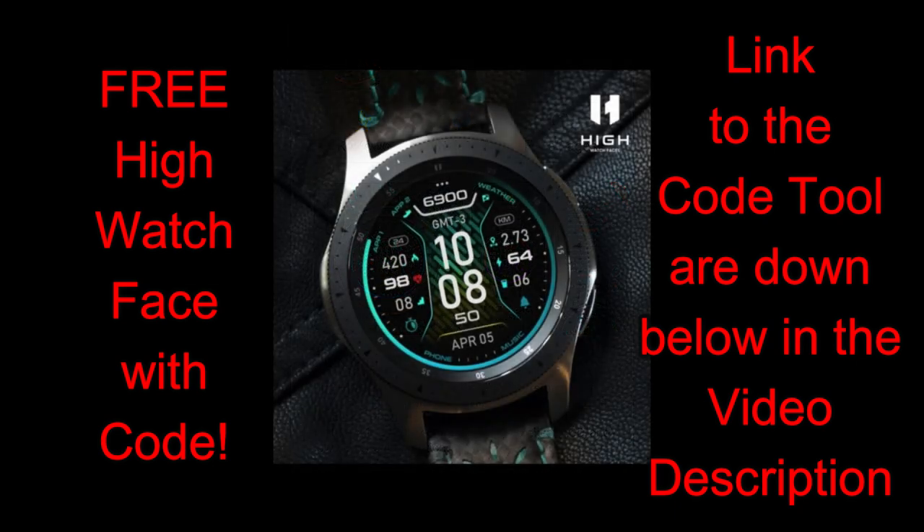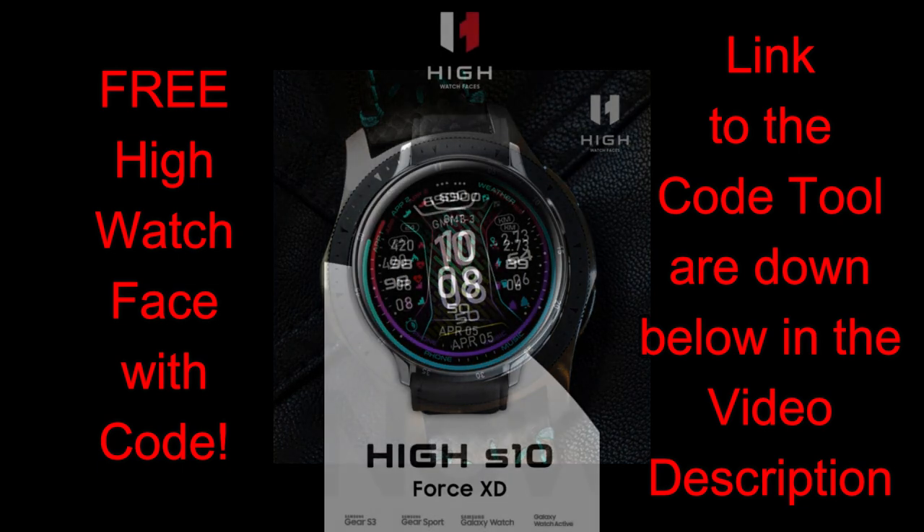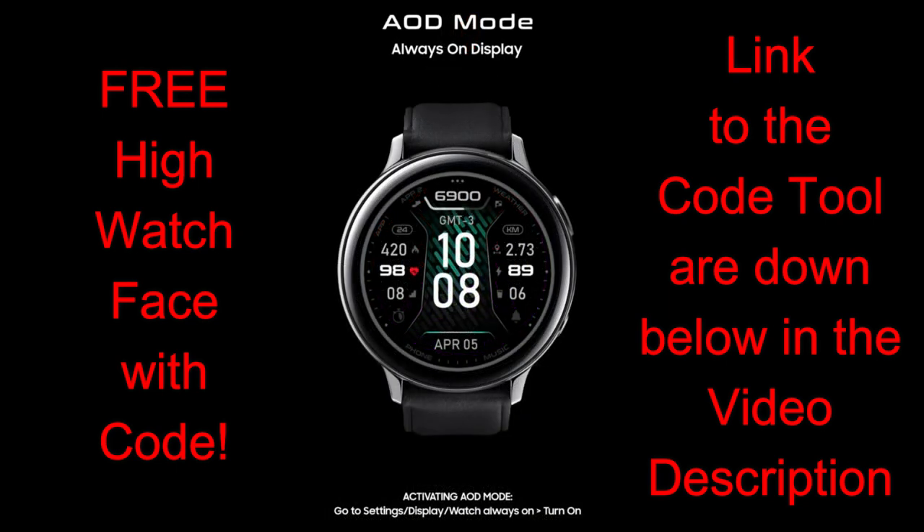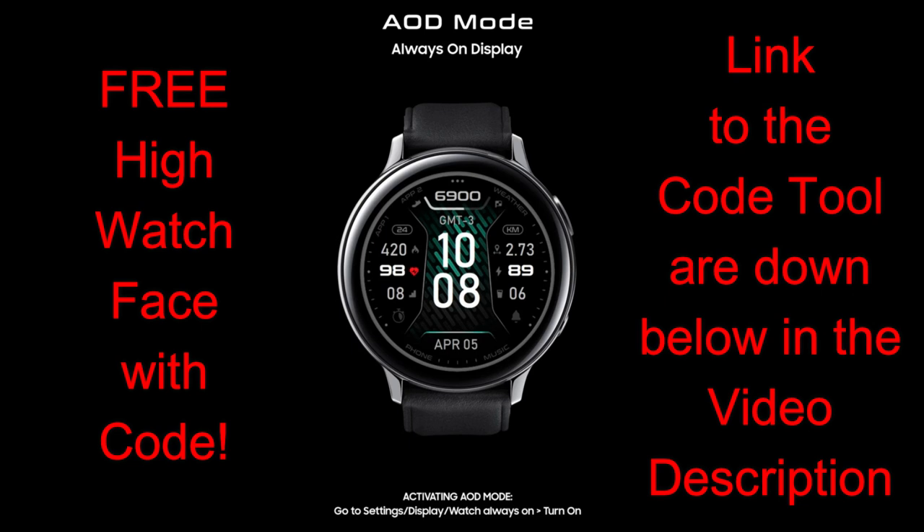For today's show I have another new design to share with you from our friends at High Watch Faces, and all of you are going to get an opportunity to add this new watch face to your collections completely for free by picking up a coupon code from our easy-to-use generator tool. Remember, the face I'm reviewing is a paid version, so the fact that you can grab it now for free really is a bonus and it's super generous of the developer.